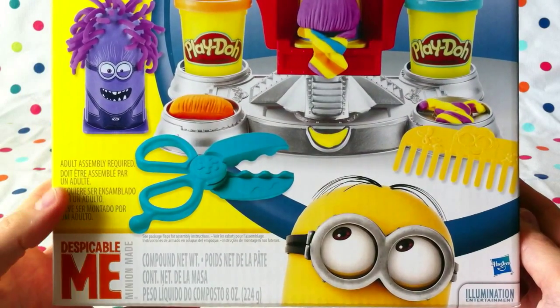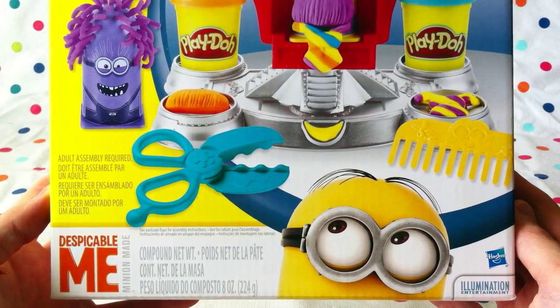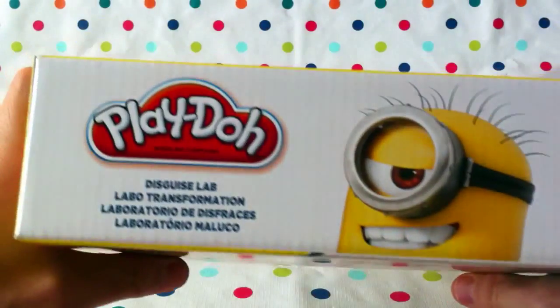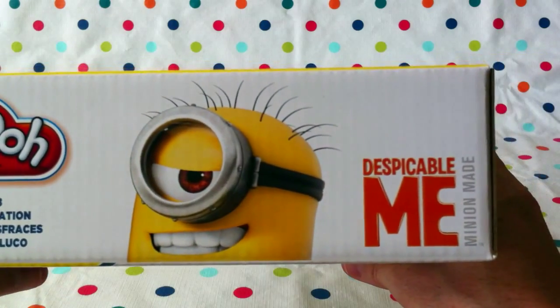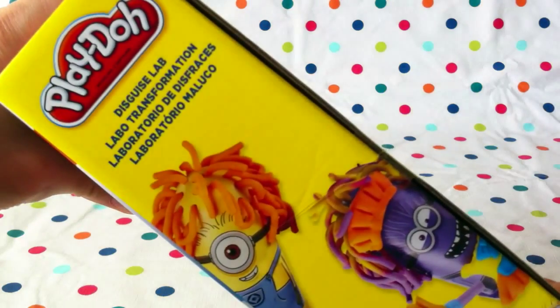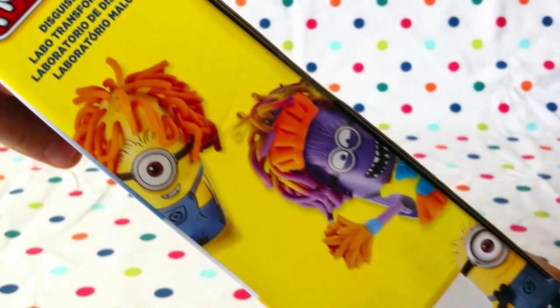It does need adult assembly, so you need the mommies and daddies to come and help. This guy could be Stuart, I wonder. This is 'minion made' — that sounds like a play on 'union made,' right? Disguise Lab, Play-Doh, Despicable Me.